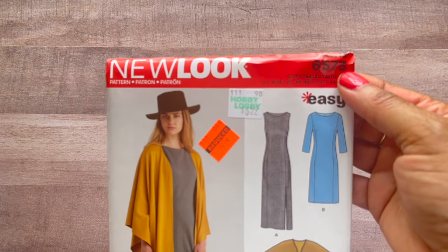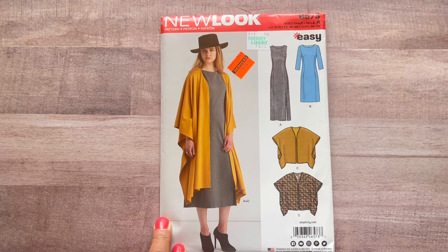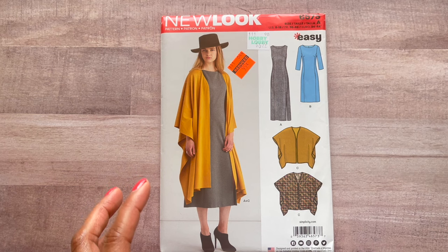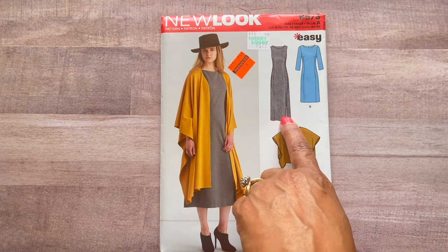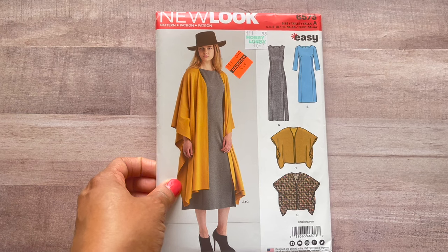Next, 6573 — several of you grabbed this one. I actually just lifted it up to look at it and thought nah, but I went ahead and grabbed it because I do like layering. I love the basicness of this — it's so simple and easy to sew, any time of year. You can do it with or without the duster. You have your long dress with a split, your shorter dress with long sleeves, or you can mix and match.